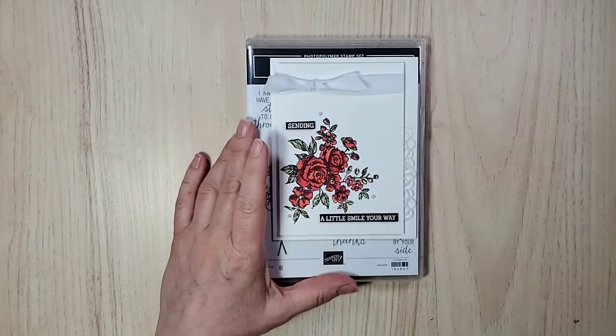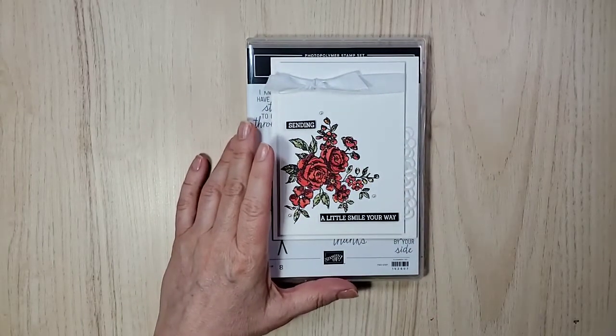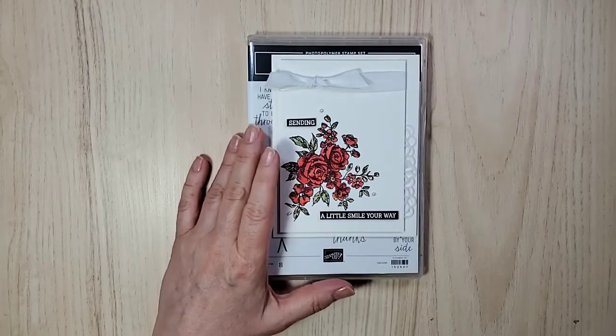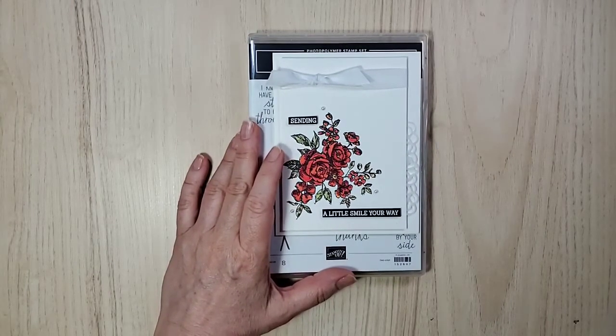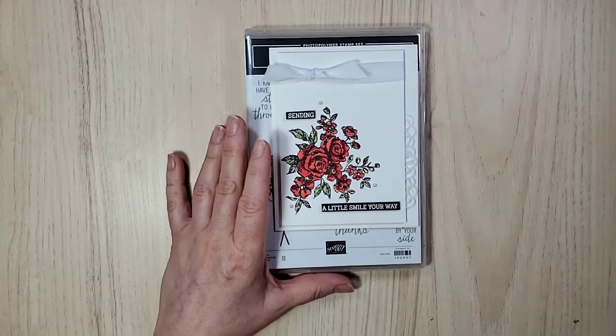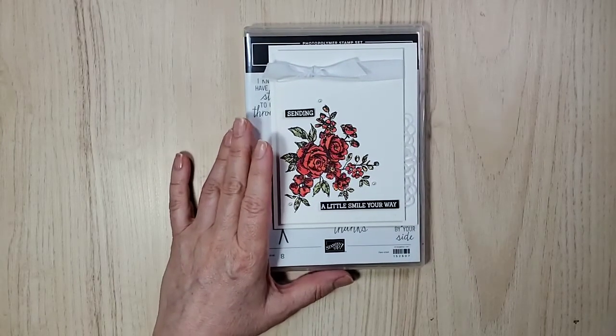Hi and welcome. Happy Friday everybody. Welcome everyone. I'm so glad you're here. I'm Sandy Lolly and I'm an independent Stampin' Up! demonstrator here in Canada.